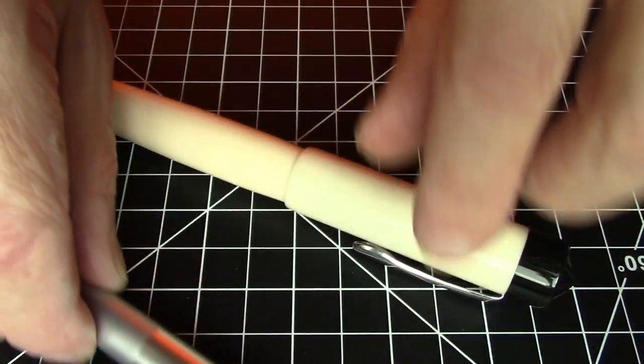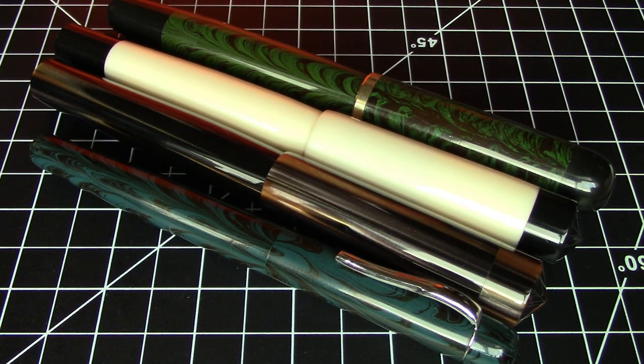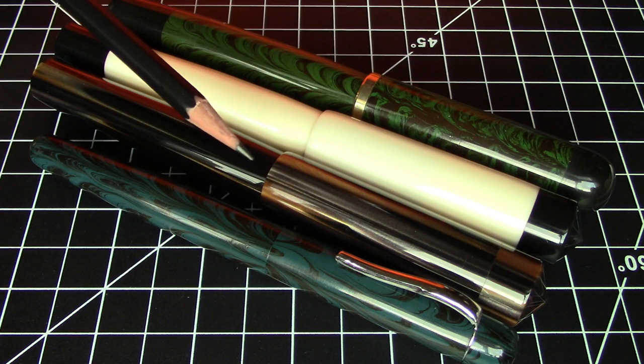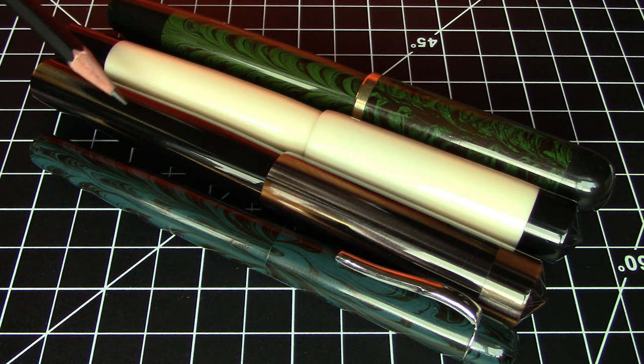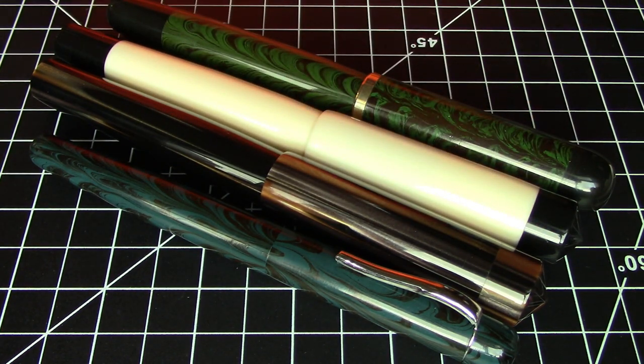Let's just get another sense of scale here — we'll compare it to some other Ranga pens. Here is our Ranga Ganesha compared to a Ranga Majestic. It's a bit bigger than the Ranga Majestic, and the Ranga Majestic is a massive pen. Here it is compared to the Ranga Splendor — it's very similar in overall form factor to the Ranga Splendor. It has the same sort of conical ends and is also an acrylic pen. Very, very similar overall shape of the barrel, however it is still bigger than the Ranga Splendor.